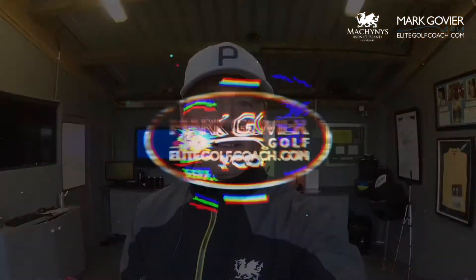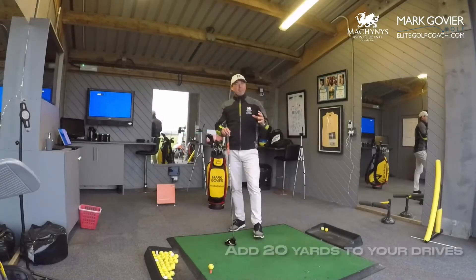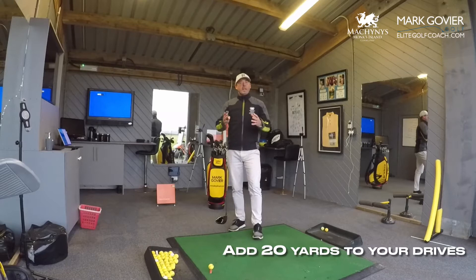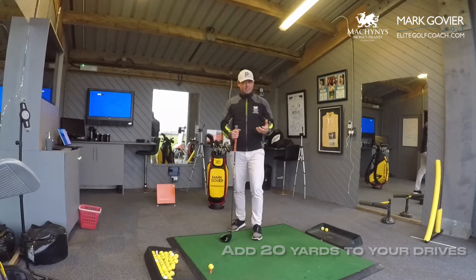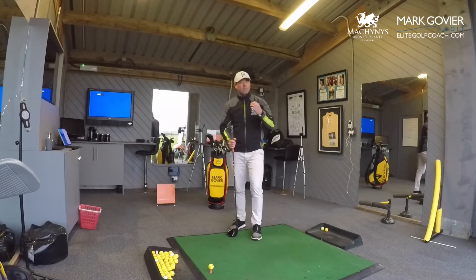Here's a tip to give you some extra distance by improving the attack angle. We all want to hit the ball further and I'm going to show you today, with the use of the TrackMan, how changing your angle of attack will have a huge effect on how much distance you get on that golf ball. Club speed is really important for getting distance, but also the attack angle, especially for the driver, is really key.